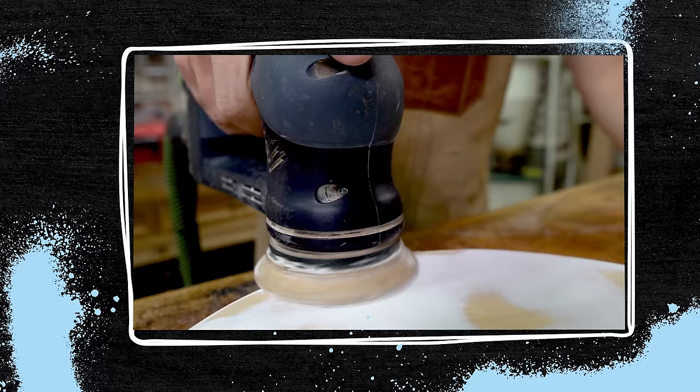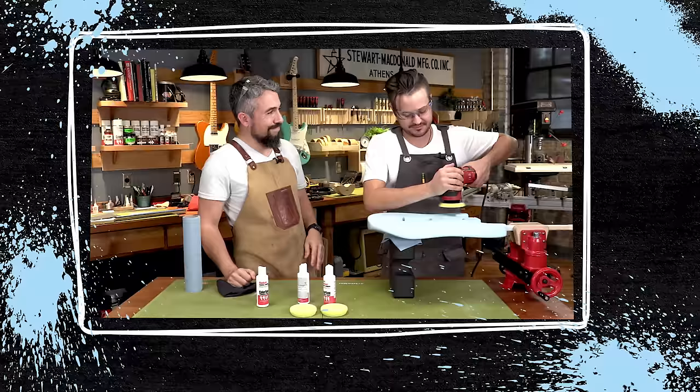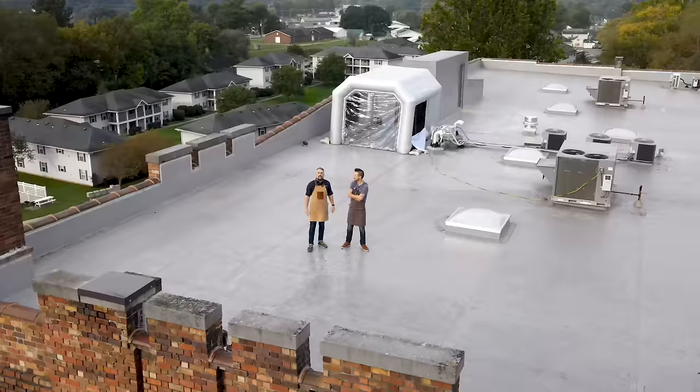In this three-part series we're going to show you step by step how to get a professional quality guitar finish on your very first try. It's so level and flat. It just takes a little patience, proper technique, and an area to spray — which for us is the rooftop of StewMac. So let's hope it doesn't rain and let's get to it.